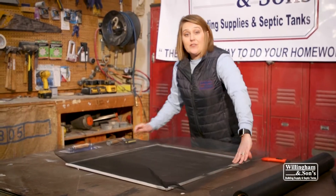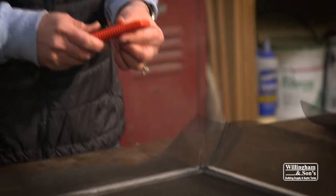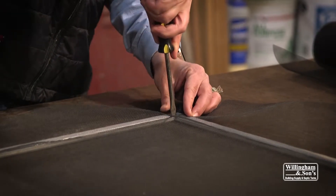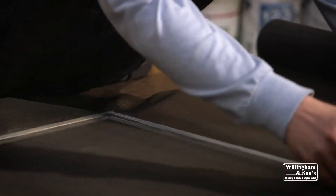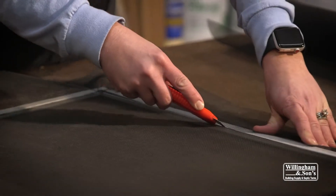At the end, you're going to have some extra spline. That's normal because it is rubber — it does stretch as you're pushing it back in. So you just want to cut it off at the end. Take your screwdriver and just make sure that's down in there good. Then take your razor blade knife and cut the excess. Always be careful though, because you might slip and cut your screen.